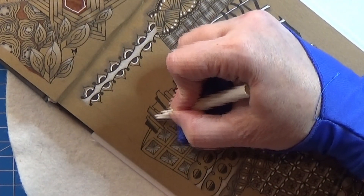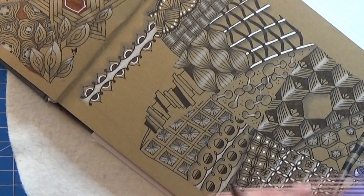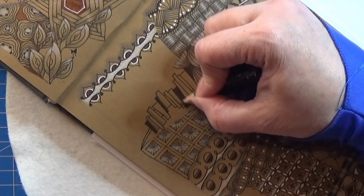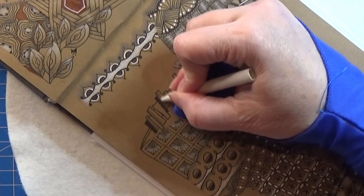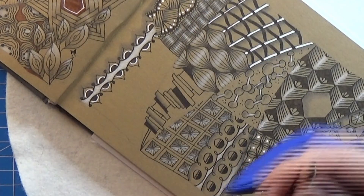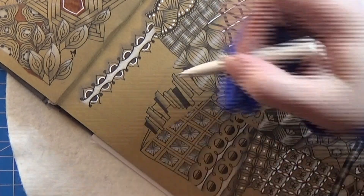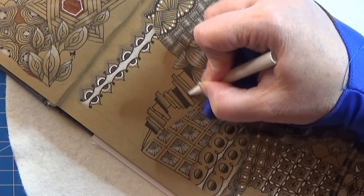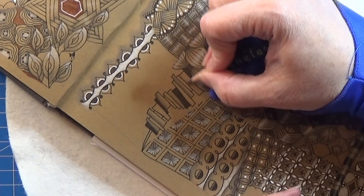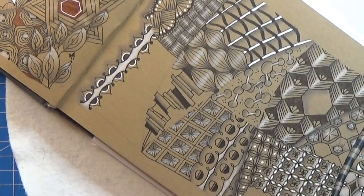Using my tortillon to make it into a shadow. I'm not going to do it on each of them, but again I'm just picking out a few of them and placing a shadow up the side here. And that's actually all there is to it.